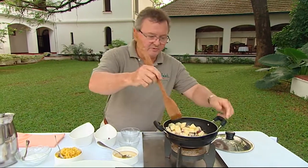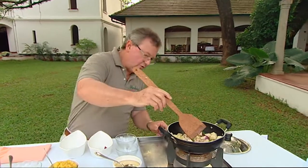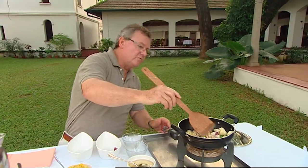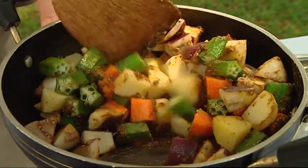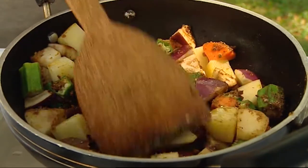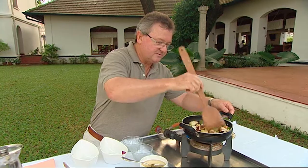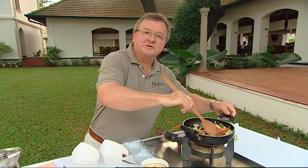You can be quite flexible with this because you can really use any vegetables that will remain reasonably firm when cooked. I just stir that around so the spice mix coats all the vegetables, and it just helps to seal them a little bit.